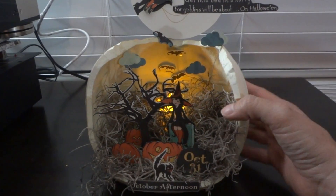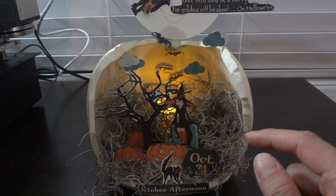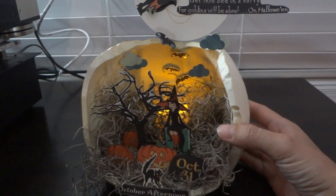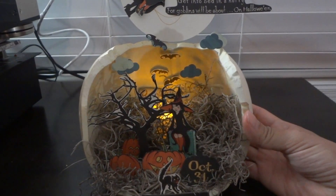I knew I wanted to make a scene inside a pumpkin, so I had cut a hole in the pumpkin but never did anything with it — it just sat in the drawer for like two years. I finally dug it back out and decided to do something with it, and came up with a graveyard slash pumpkin patch scene.